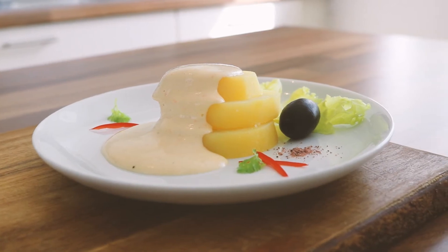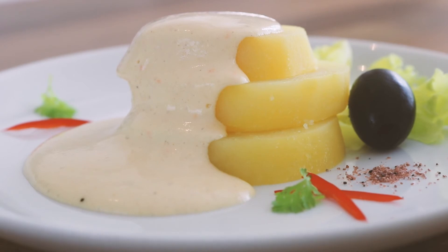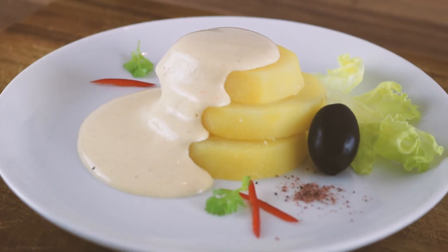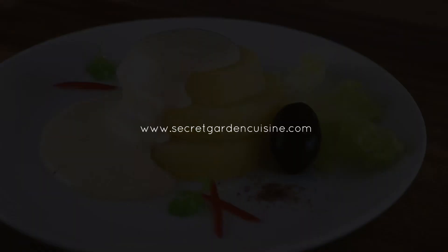And there you go. I hope you enjoy, guys! If you like this recipe please subscribe to my channel and I will see you next time. Bye!